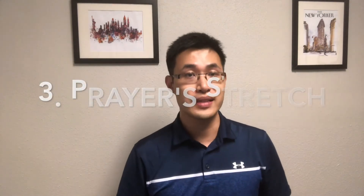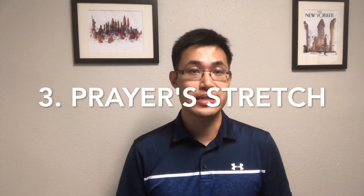The third thing in this simple routine is an exercise I call the prayer stretch. Basically, you put your palms together, press your palms down, then come back up. This helps elongate the median nerve, which passes through the front of the forearm, through the carpal tunnel, and into your hand — relieving tension. Do 10 repetitions, though you can do more.